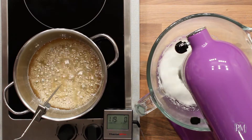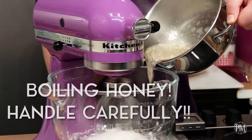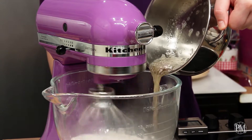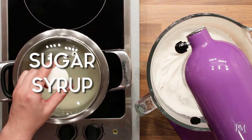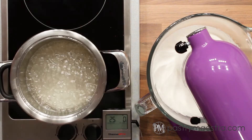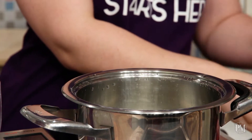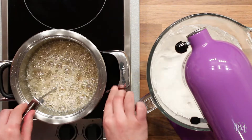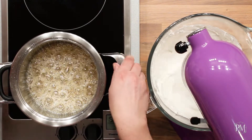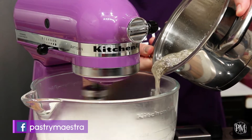My honey has reached 120 degrees centigrade, which is 250 degrees Fahrenheit. The egg whites are whipped to soft peaks and I will pour the honey into the egg whites without turning off the mixer. Now I'll start cooking the sugar syrup that I've prepared earlier. I'm gonna continue whisking the egg whites as I cook the syrup. When my syrup starts boiling, I'm gonna remove the lid, add the glucose, and insert the probe of my digital candy thermometer into the syrup. When my syrup reaches 155 degrees centigrade, which is 310 degrees Fahrenheit, I'll pour it into the mixture of egg whites and honey without turning off the mixer.